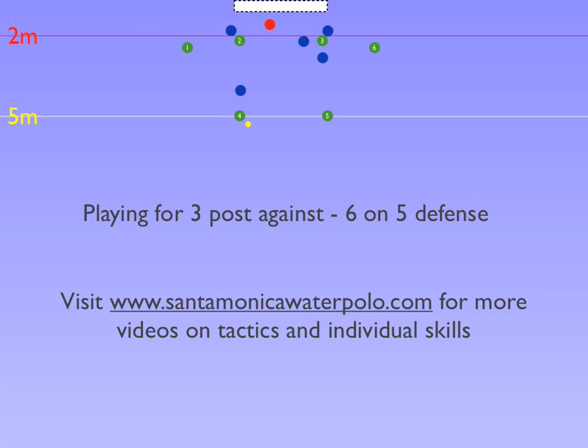The important thing is for the entire team to move as a unit to draw defenders out of position to open the post for a shot.